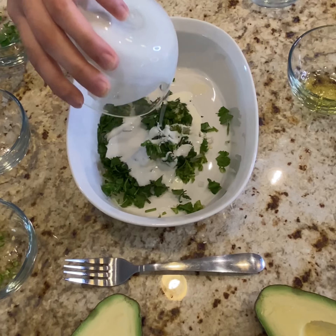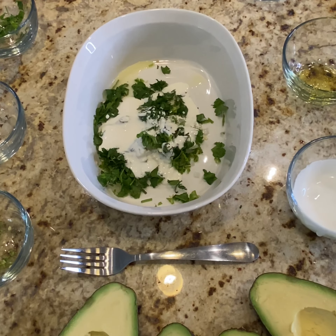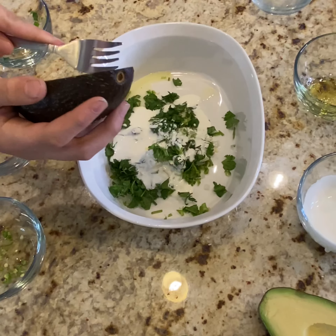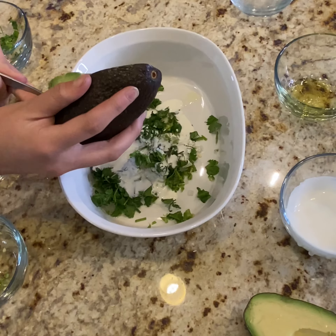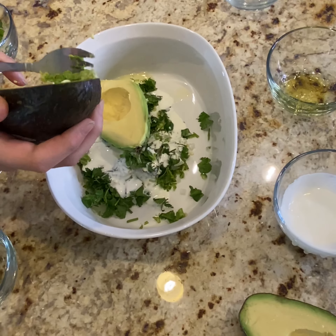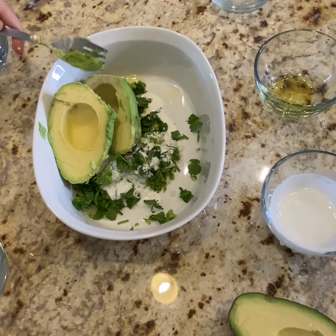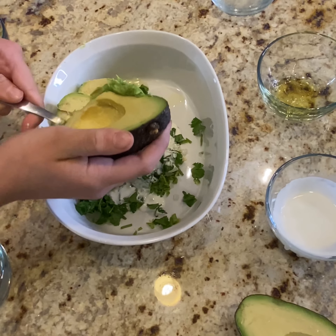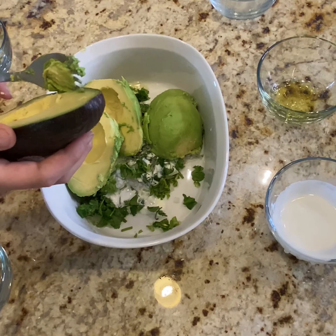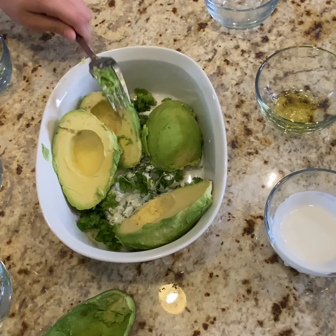You want the avocado to go at the end because we want to make sure that we don't smash it too much — we want a little bit of chunky parts to the guacamole. So Natalie, if you can start with the avocado. Awesome, you got that in one scoop! We're using two large avocados at the very end because we want them to have a little bit of texture.